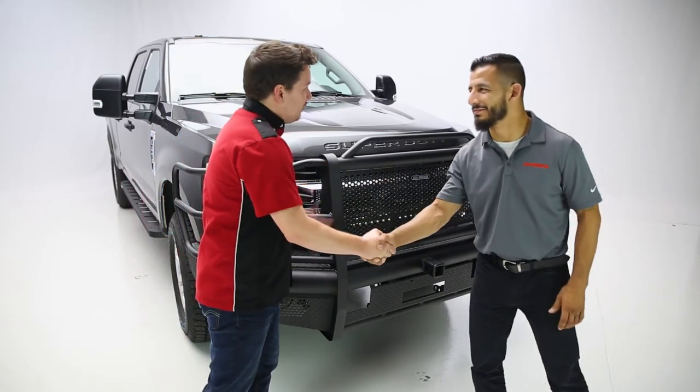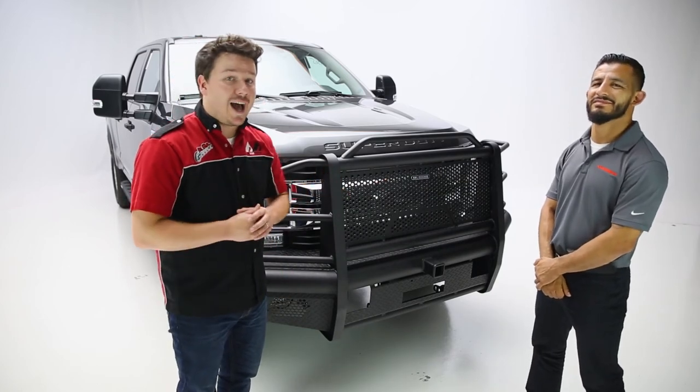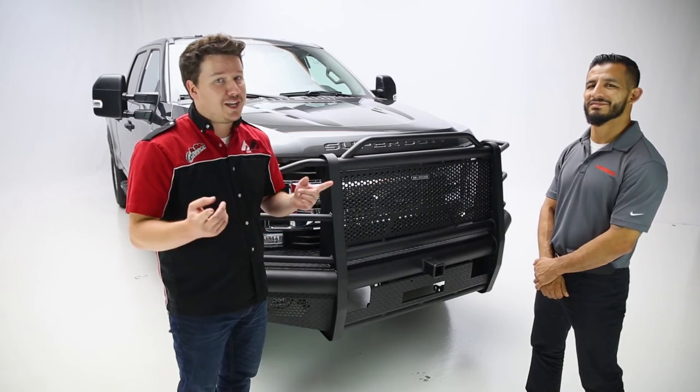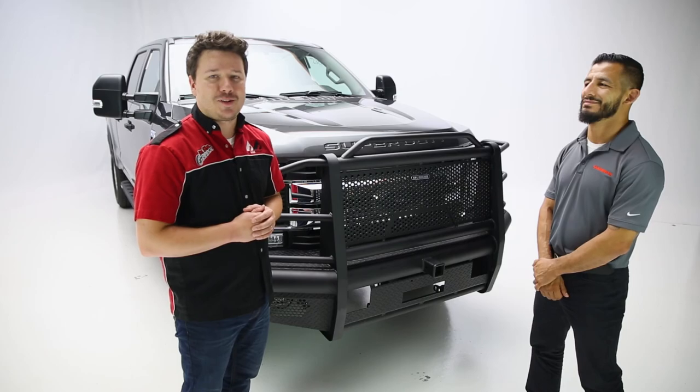Ben, thank you again for coming in today. Thanks for having me — it's been a pleasure and we couldn't have done it without you. Now guys at home, if you liked the video, leave us a like. If you love the video, feel free to subscribe to the channel and click the bell icon for notifications anytime we release a new video. Thanks again for tuning in. This has been Performance Corner in the Garage.